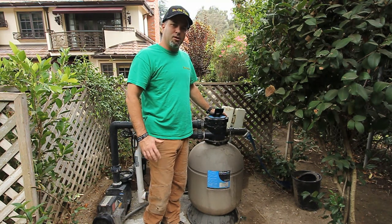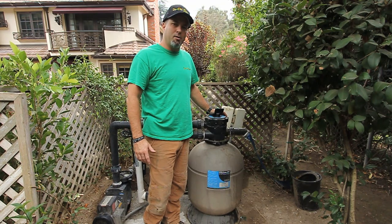If you have any questions, you can email us at www.socalponds.com.